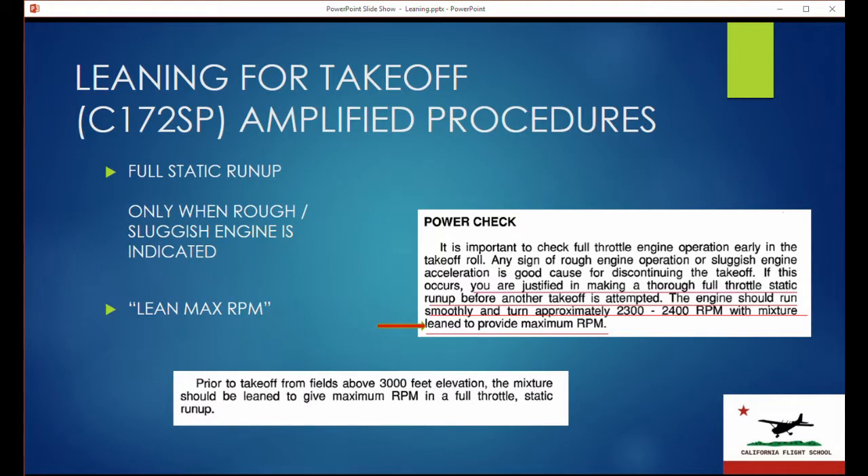The way that's commonly done is a full static run-up above 3,000 feet. A lot of people ask why not just do a full static run-up every time — that's complete nonsense, because there are really only two times you're supposed to do this: one, if you suspect the engine is not operating correctly, maybe rough running or sluggish; and the other is if you're above 3,000 feet. Takeoff above 3,000 feet should always have a full throttle static run-up, and you're supposed to verify that you get around 2,300 RPM.